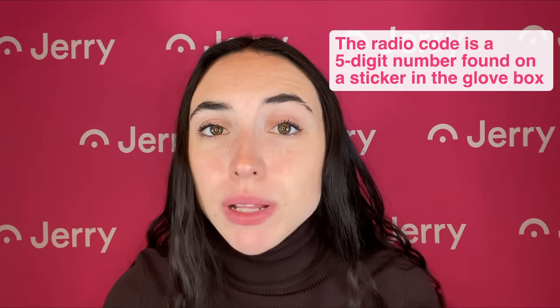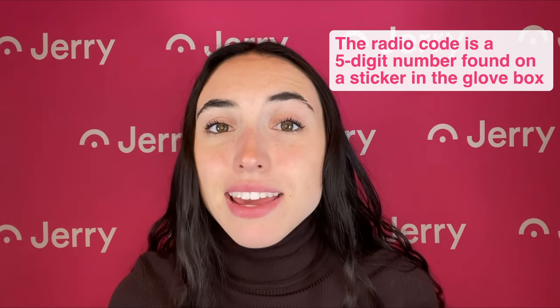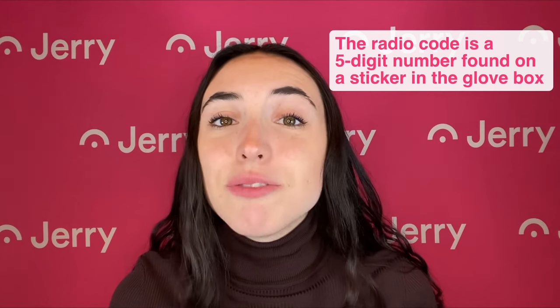You can usually find your Hyundai's radio code on a small white sticker in the glove box. It will probably be labeled something like "anti-theft radio code" and contain five digits. Punch in those five numbers to your radio and you're all set. If you've checked your glove box and your owner's manual and still can't find the sticker, there is another workaround.